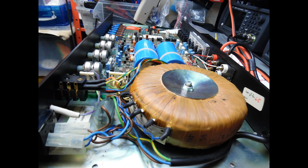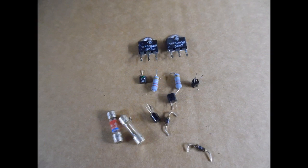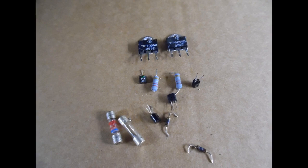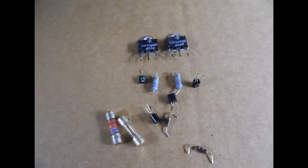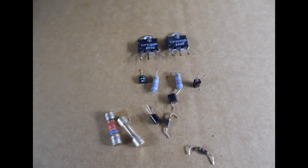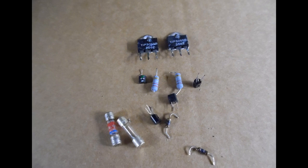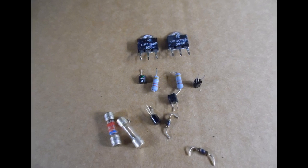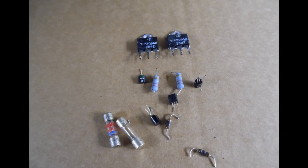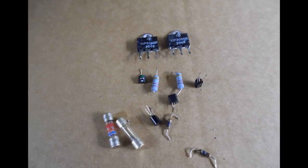This amp also had a lot of issues with the volume control and balance pots. Dirt was coating all the carbon tracks. Looking from the top you could gain access but it's very difficult to get cleaning material in there, so the potentiometers were removed and checked with a multimeter — found to be unstable with a noticeable difference in resistance between the two gangs (channel A and channel B). Once removed, DeoxIT was applied, rotating the pots backwards and forwards multiple times, and that completely restored them — noise-free volume and completely balanced.